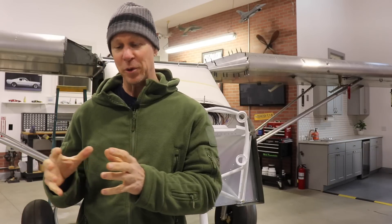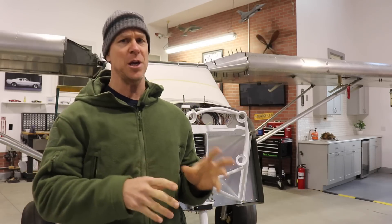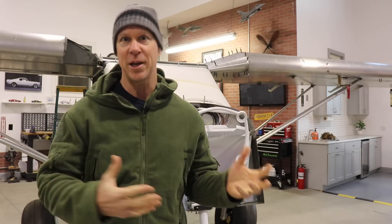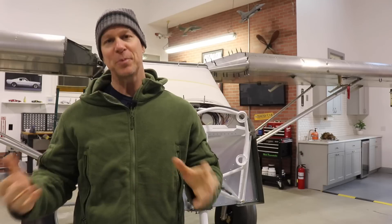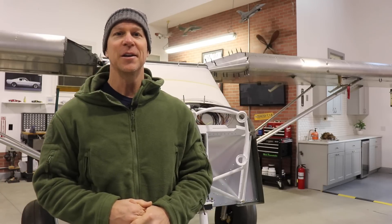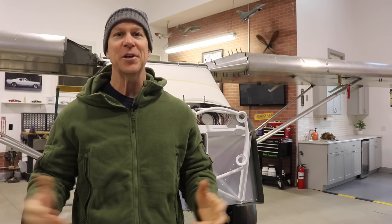Honestly I've known for a long time what engine I'm going to install, but I've never really answered those questions publicly, because I know how the internet is and how people defend the engine choice that they made. So if I say I'm going with brand A, people will ask why do you hate brand B — and I don't. Since so many people are asking and I need to order my engine very soon, I might as well tell you.